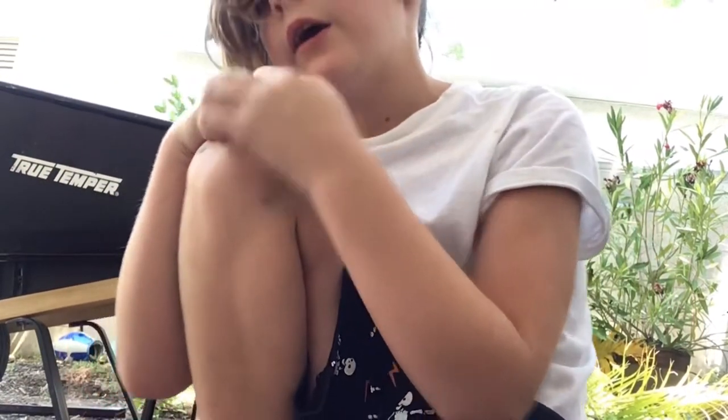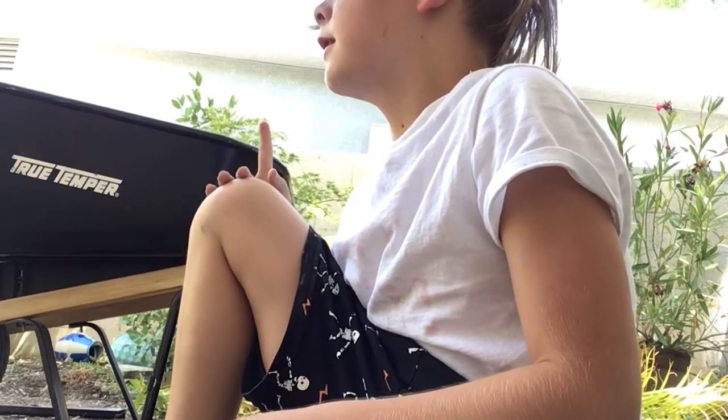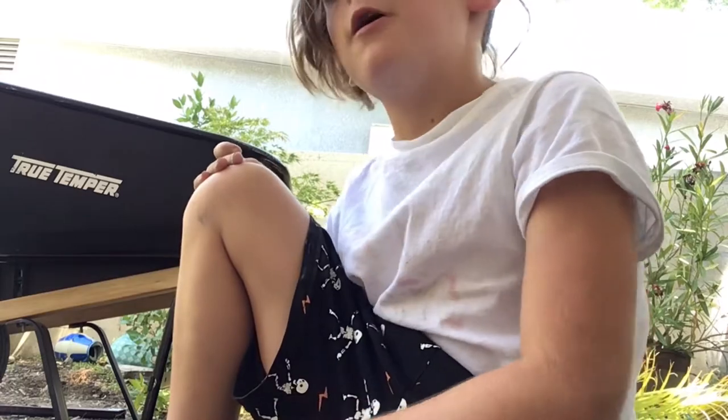Hey guys, welcome back to our video. We decided to make a fountain. What we're going to put by the fountain is our dog's grave — he died a couple of weeks ago. I'll show you what we have so far.